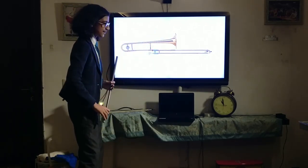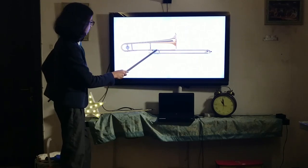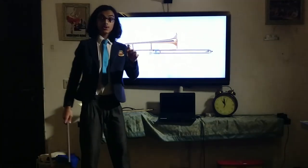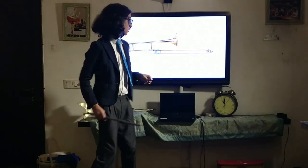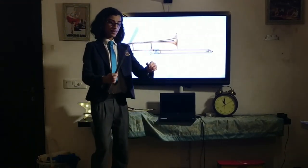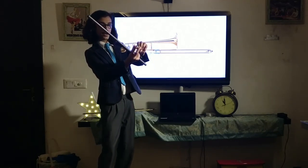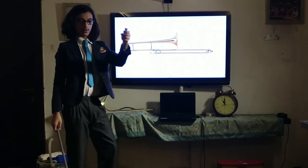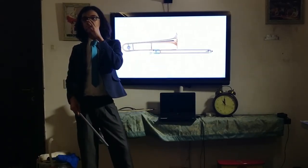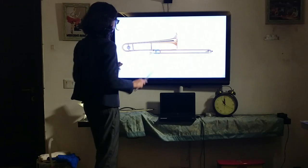Before we get further into its relation to the orchestra, let's first look at its anatomy. Starting here, we have the mouthpiece. I've got a trumpet mouthpiece here — a trombone mouthpiece is much larger than a trumpet mouthpiece, it has a much greater diameter. However, a trumpet mouthpiece will suffice for demonstration purposes. This is the mouthpiece, and you buzz your lips into it to generate sound.